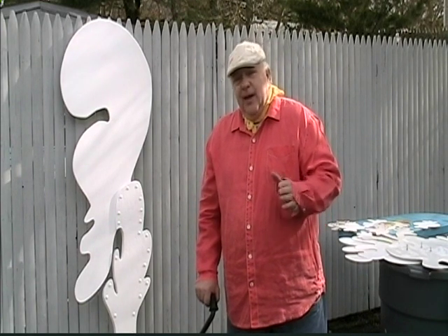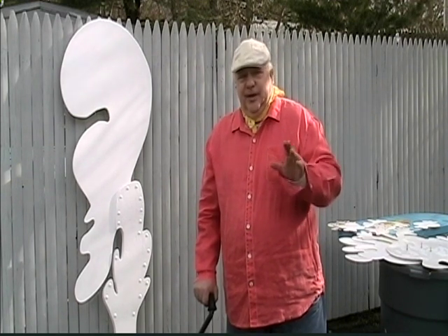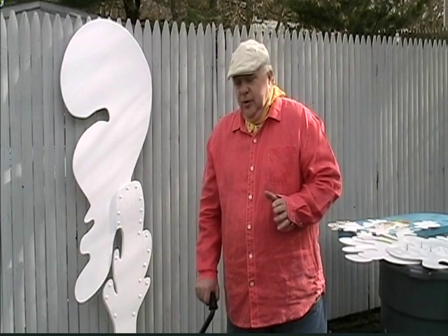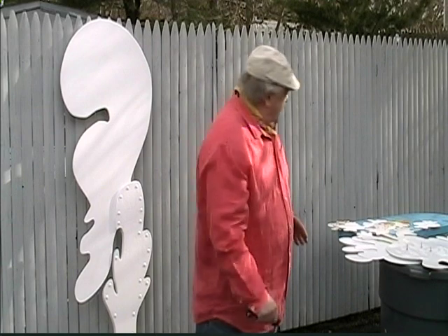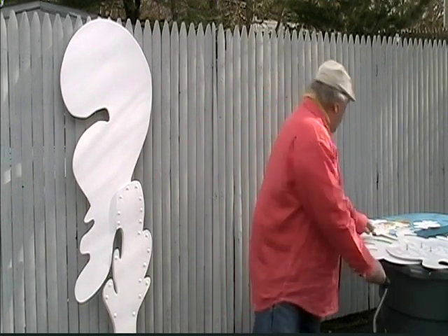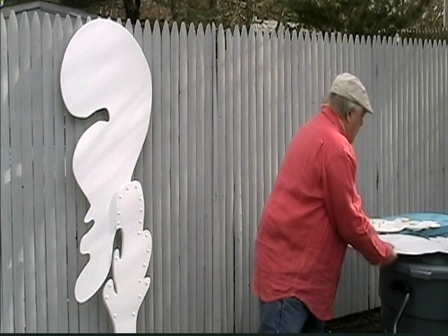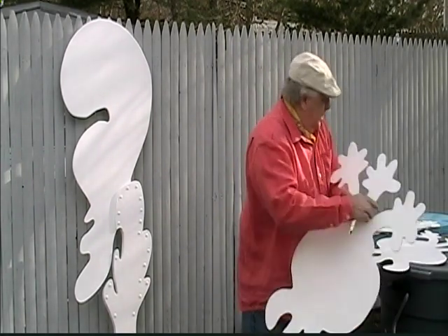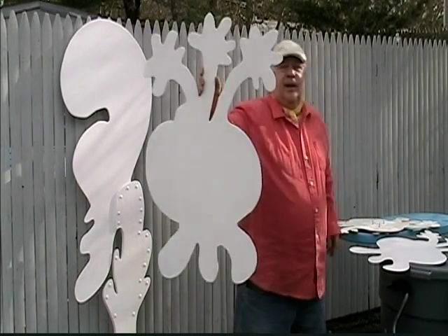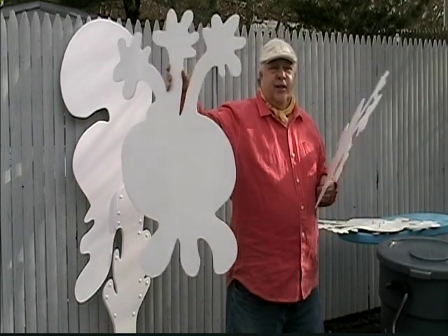What they may not realize looking at the piece — you notice the eyes and the mouths and the embellishment, the features — but you may not realize that there's something to the shape that goes on first. Now let me show you something.